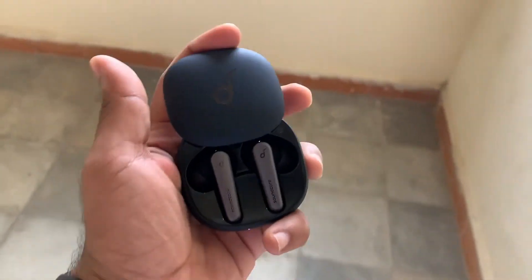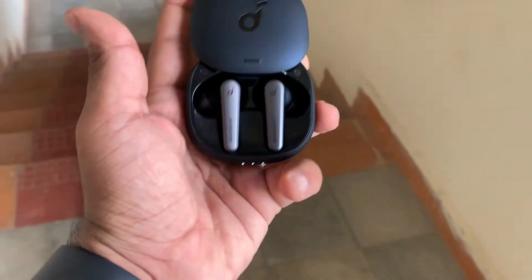Hey guys, you're watching Tech Lord. My name is Aditya Rajaraman and this is the review of Soundcore Liberty Air 2 Pro.